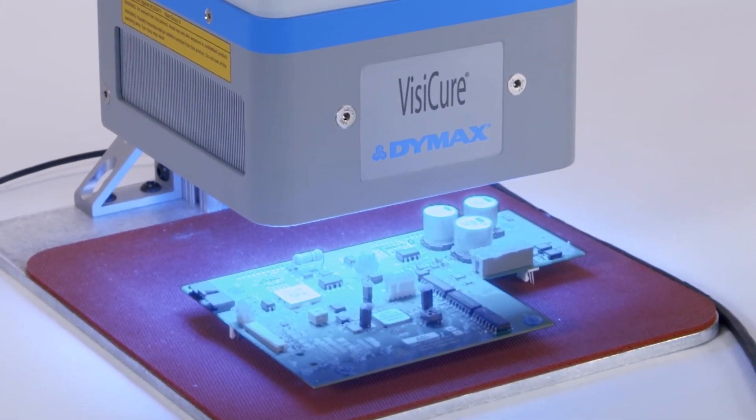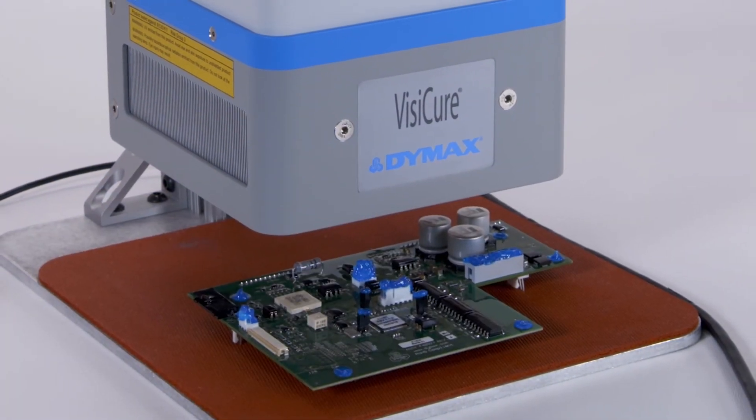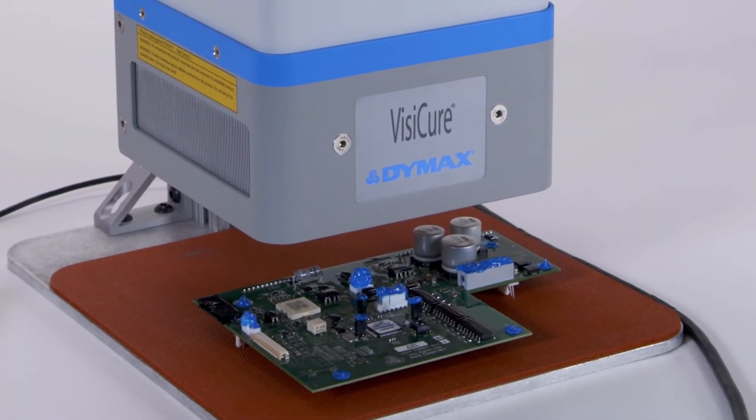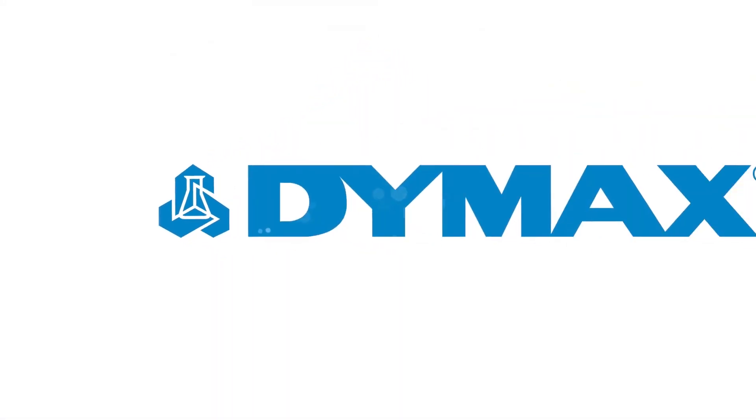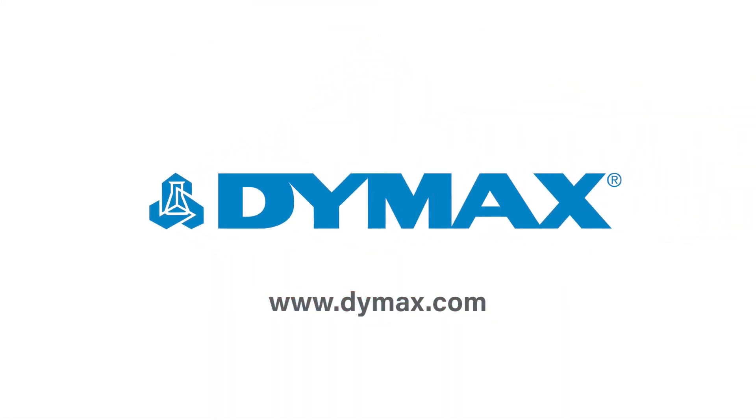The BlueWave AX550 is ideal for manufacturers that need a compact, high-intensity, quiet LED flood curing system for their process. For more information, or to speak with one of our technical experts about your project, contact our application engineering team to see if the BlueWave AX550 is a fit for your manufacturing process.